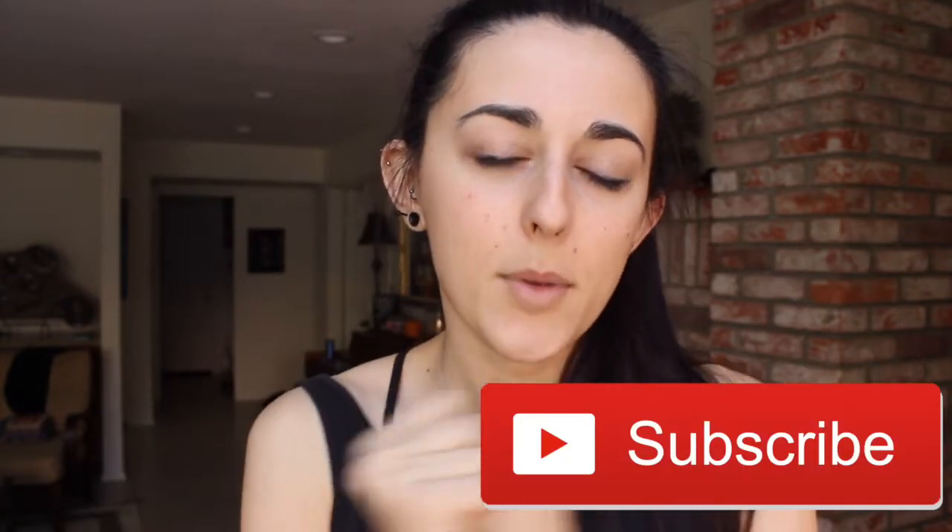If you enjoyed this video, please give it a thumbs up and click that subscribe button for more content. Join the family and I will see you guys in the next video. Go have big lifts, get that muscle — love you, bye!